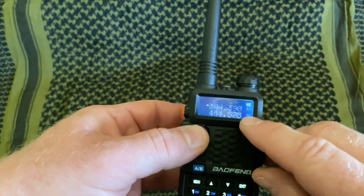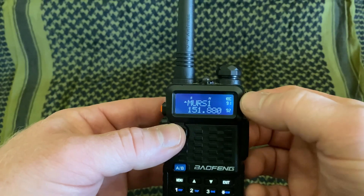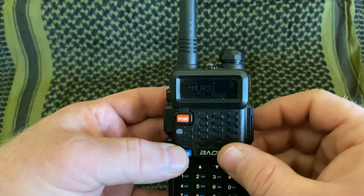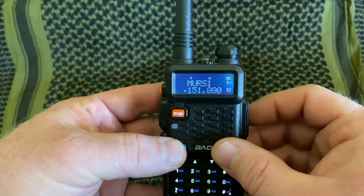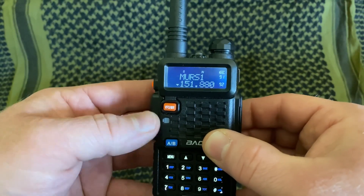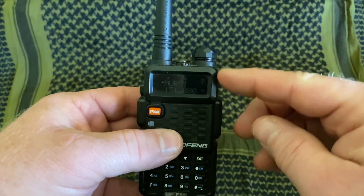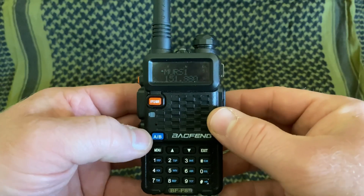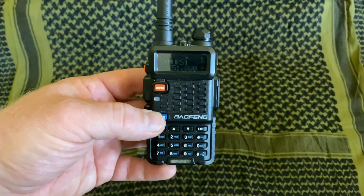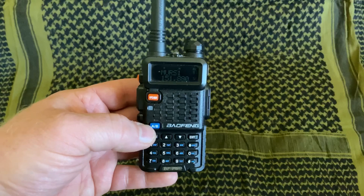The AB button — you'll notice there are two sets of frequencies, a top and a bottom. In memory mode you'll see, for example, 91 and 92. That's your A and your B band. A is on top, B is on bottom. You'll notice on the left-hand side there's a little arrow. If I push the blue AB button, that arrow switches top and bottom. That is where you're going to transmit when you push the push-to-talk button. On a stock radio from the factory, it's also where you're going to receive. There's actually a way to have it listen to both, but if you haven't changed that in the menus, it's only going to listen to where that arrow is — something we'll get into in a future video.